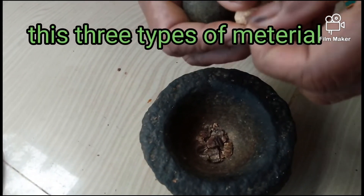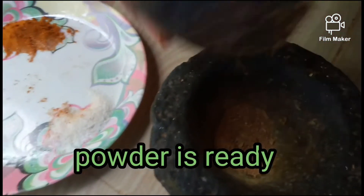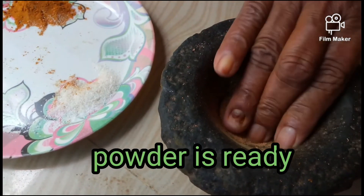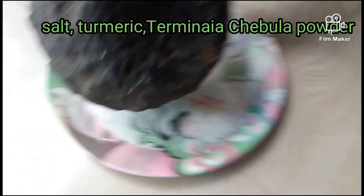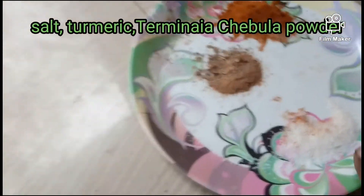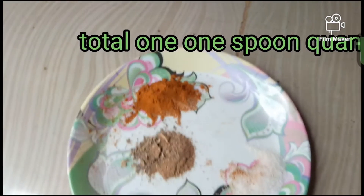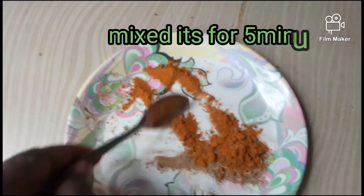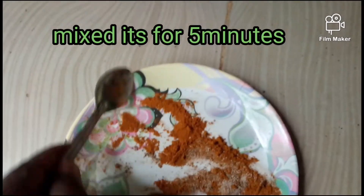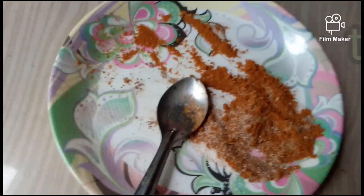These three types of material — salt, turmeric, and terminalia chebula powder — see, this powder is ready. Make this tooth powder at home on your own. Take one spoon of each and mix them together for five minutes.